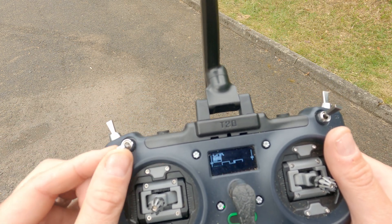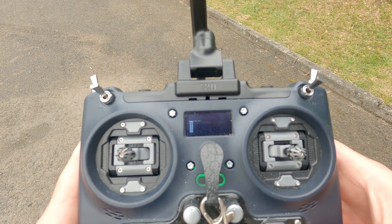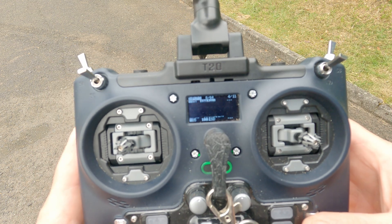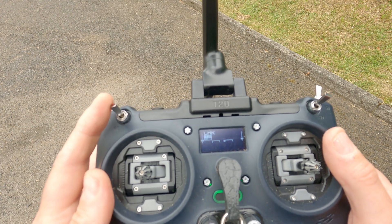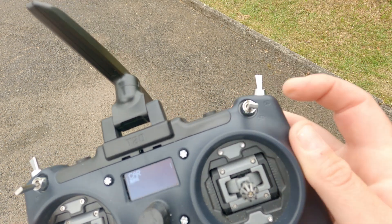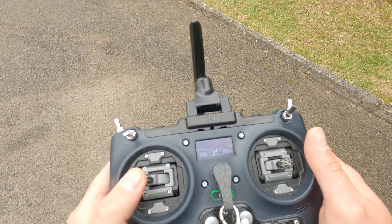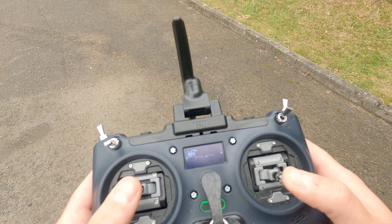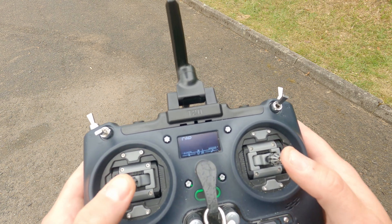I have a switch set up within OpenTX with the inputs to effectively set up three three-way modes: one way is 100% power, that's 75% power, then 50% power. Another is set up for the three modes for the gimbal with the slider for sensitivity. When I'm driving, if I want to look left I just move that to the left or to the right, and if I want to look up and down I move it up and down. So for the car: throttle and left/right steering. For the gimbal: pan left and right, and look up and down.